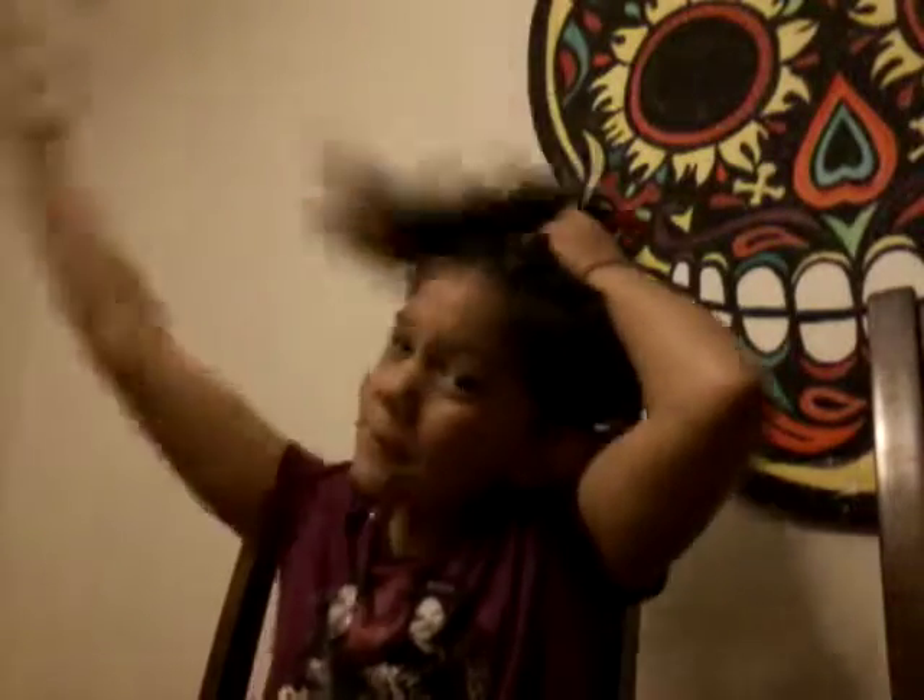So I'm teaching all you girls with short hair how to do a bun. It's so easy — unless you already know how to do it. And for all the girls who just got their hair cut and it's really short right now, I'm teaching you how to do a bun.